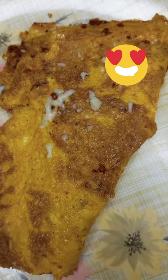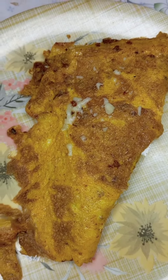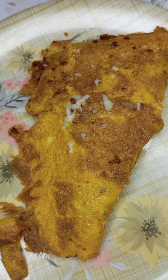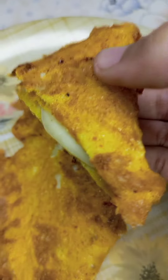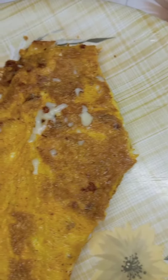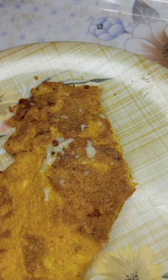This is the final product and it looks pretty good. I'm gonna try it now, let me cut it first. This is how it looks — looks pretty good. Bismillah. Mmm, yummy! Subscribe to my channel for more easy recipes and other content. Bye, happy Ramadan!